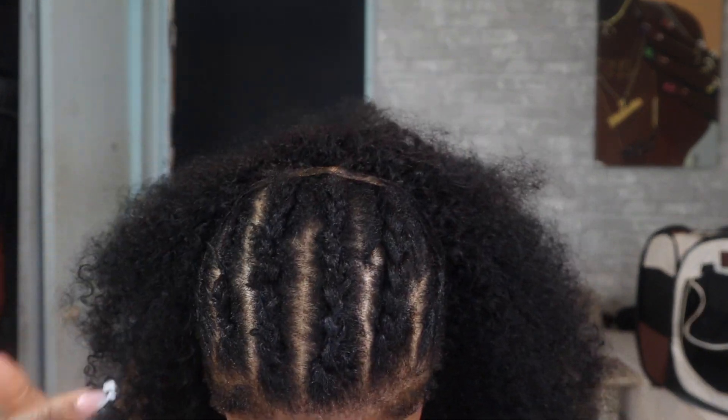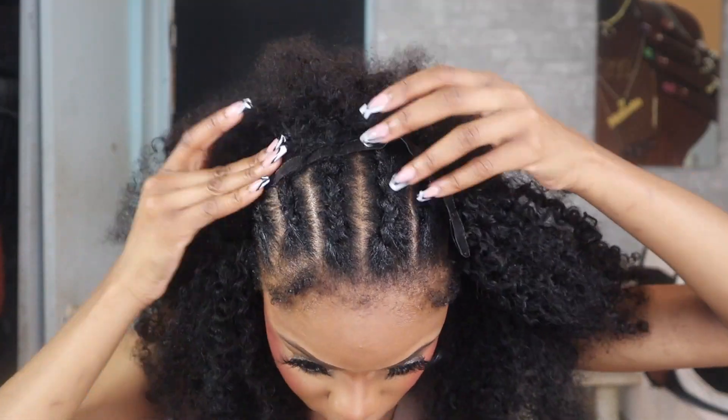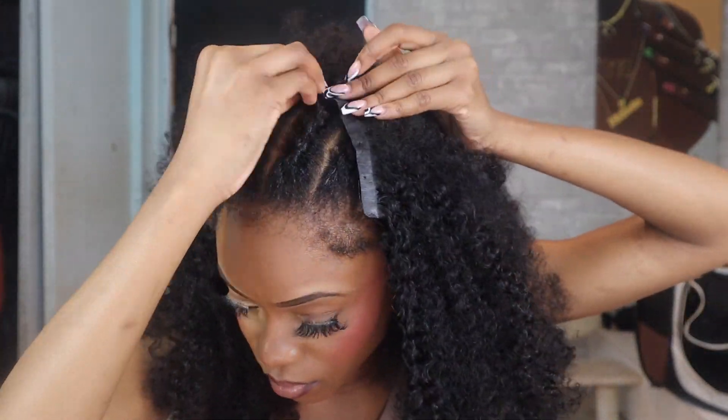As we move towards the top, you guys can see that the hair is getting fuller and fuller. Tip: make sure you leave space in between your clips. It does not have to be so close together because remember, it's so thick.